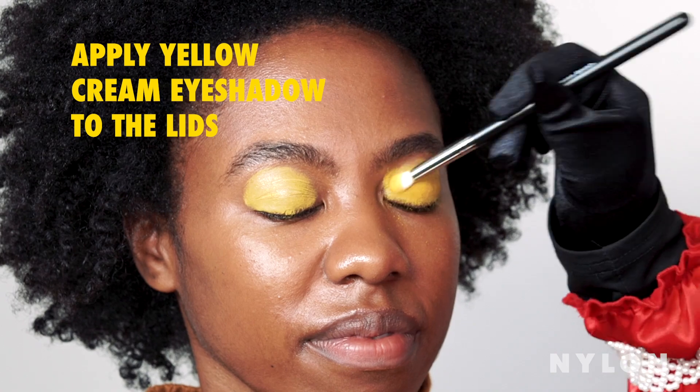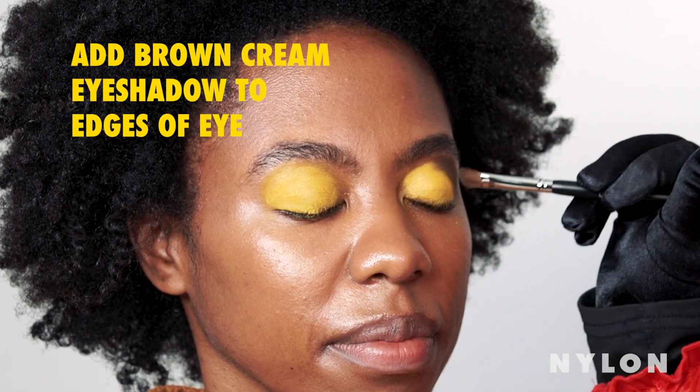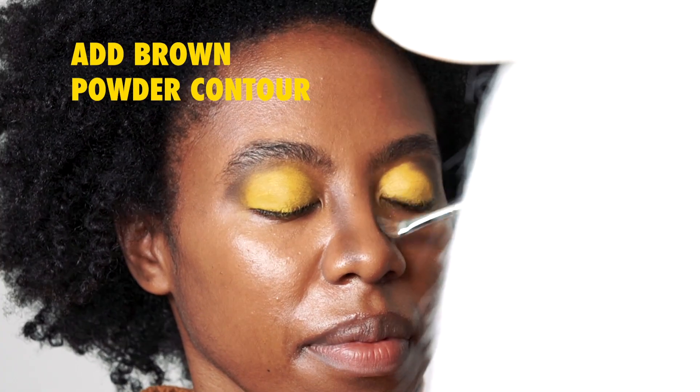We're going to set our cream with a coating of a nicely pigmented, vibrant yellow. Then we're going to go in with a little bit of brown and smoke out those edges. Then we're going to go in with a nice dark brown contour.